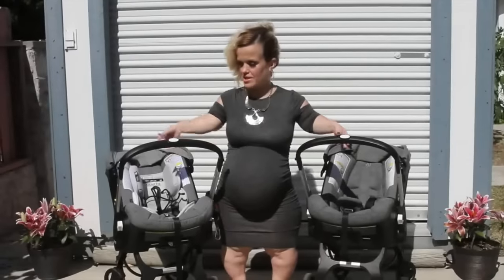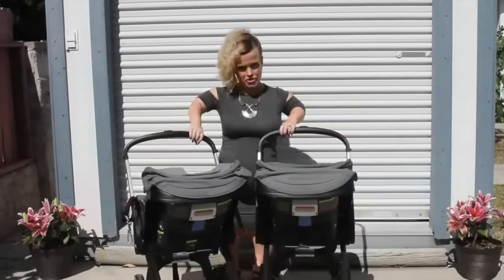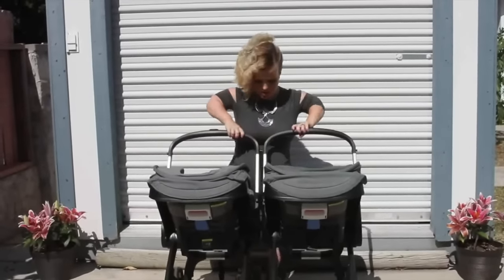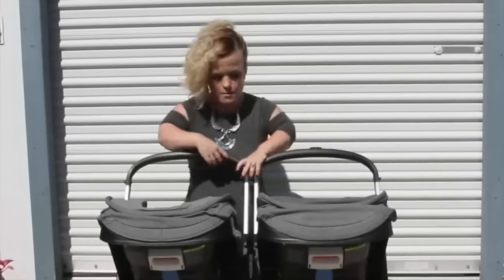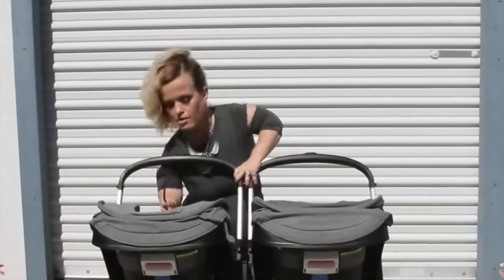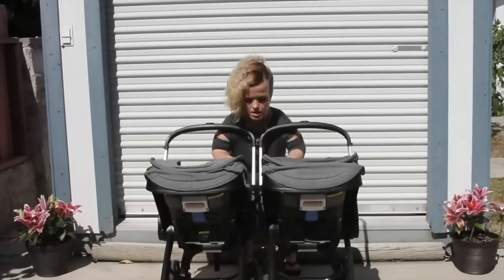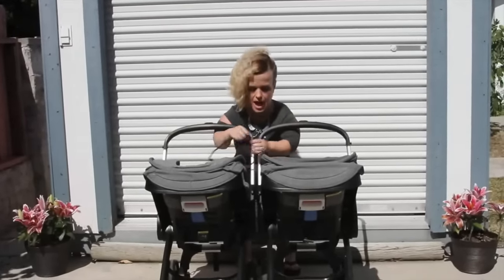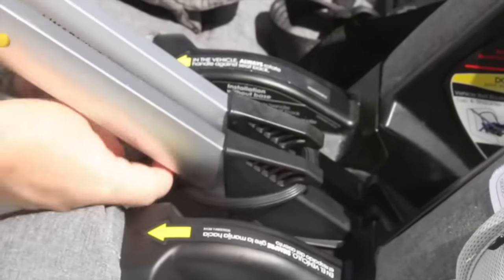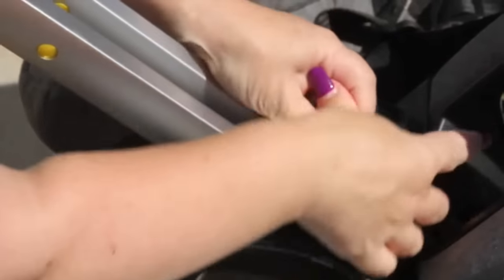So what I do is you take both of your Duna strollers and you connect them as close as they will get. You want to make sure that the seat belt connectors are side by side for a secure fit. Then you wrap from the top around the seat belt connectors to the bottom and then crossing it back around and twisting it on top.